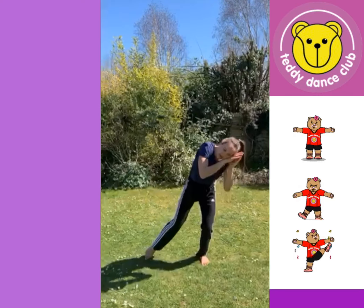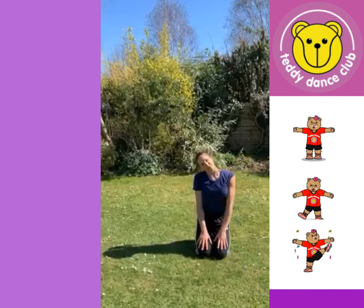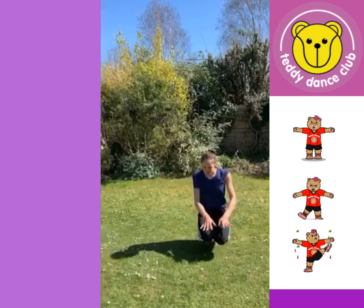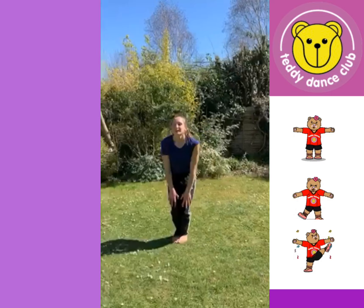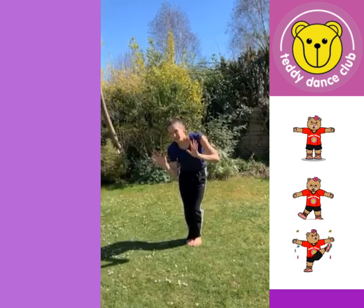Then we introduce our three bears. We do little bear, then we do mummy bear, then we do daddy bear.